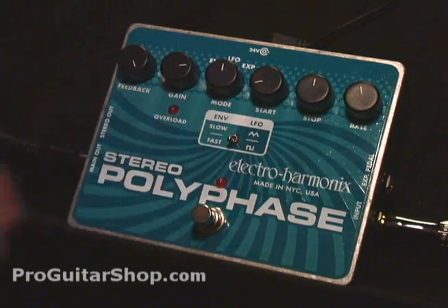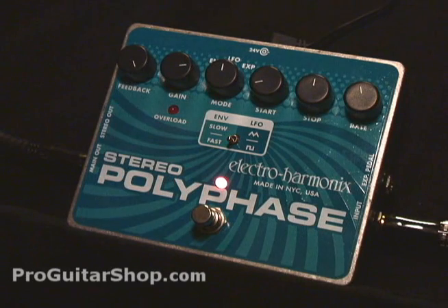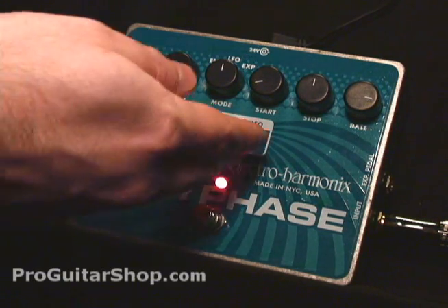Let's start with some phase tones — for that we need to go into LFO mode. You'll notice it's a thick pulse on the phaser; that's because it's on the square wave. Let's try the sawtooth wave.